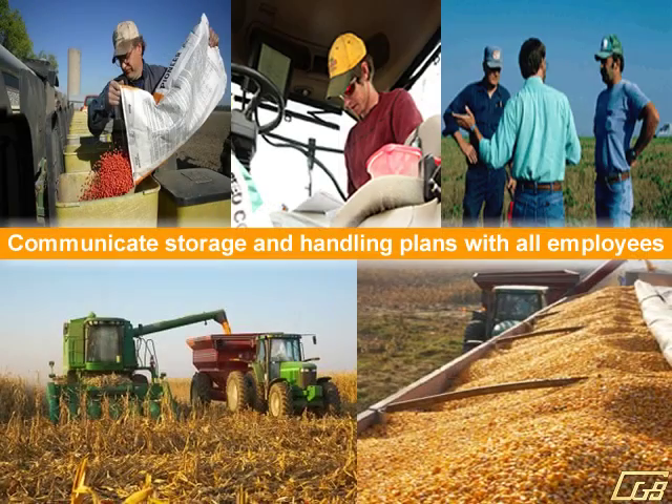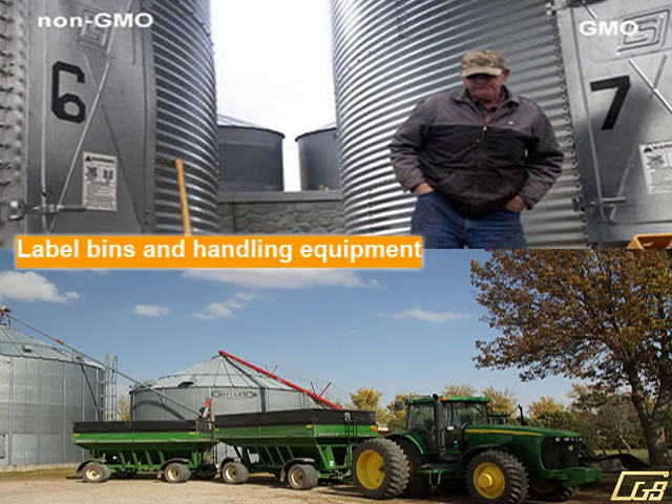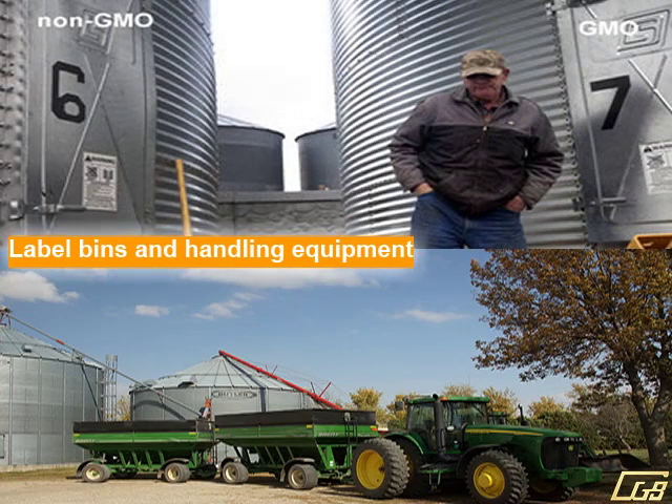Be sure to always communicate storage and handling plans with all employees. When storing Premium Grains, always label bins and equipment being used.